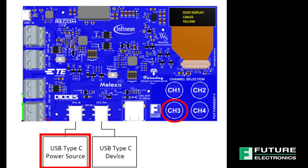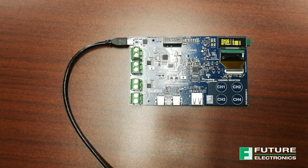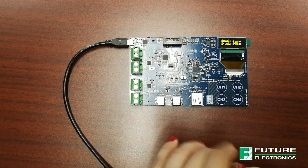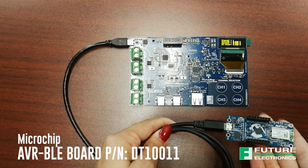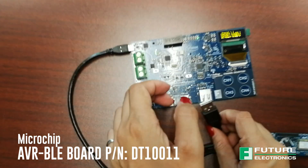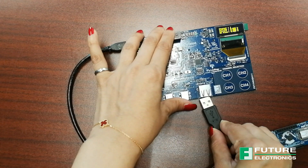Channel 3 measures the voltage, current, and power of a USB Type-C device. This could be any development kit that can be powered by a USB Type-C connection. I have my AVR BLE board from Microchip today, and I'm going to connect it into the port like so.